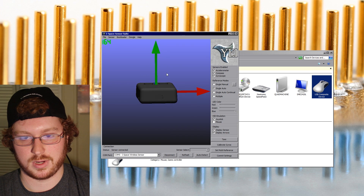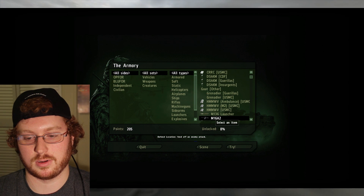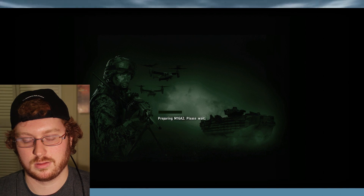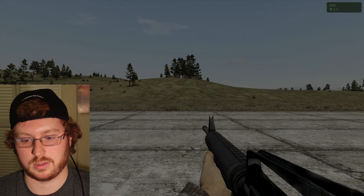Let's go ahead and get this nicely squared up and start up ARMA. All right, now we're starting up the game. Let me just go ahead and get something in Sandbox going so you can see what's happening. All right, we're loaded.